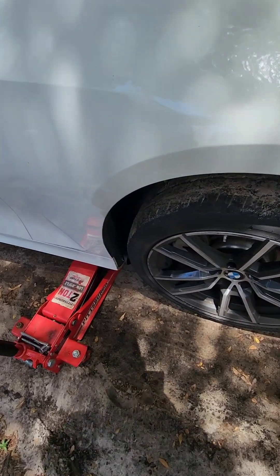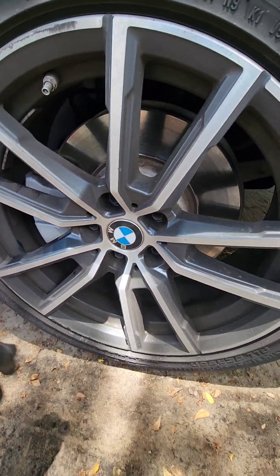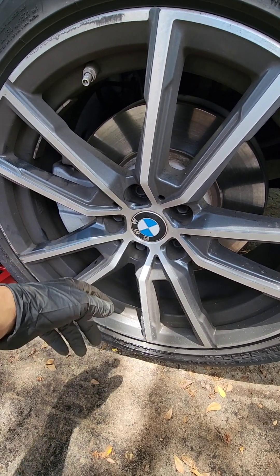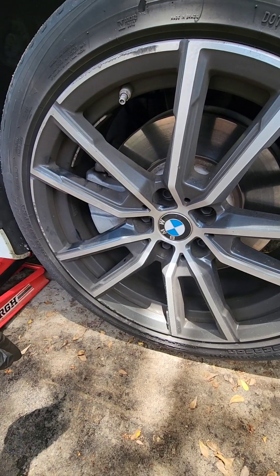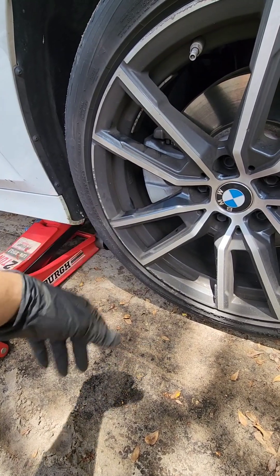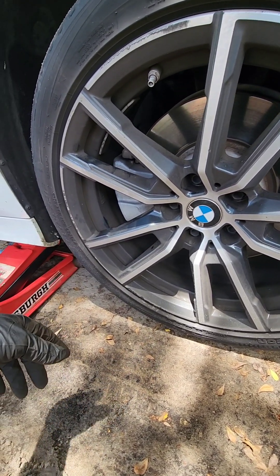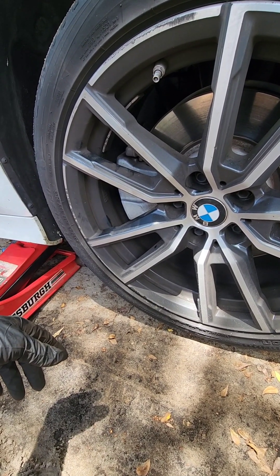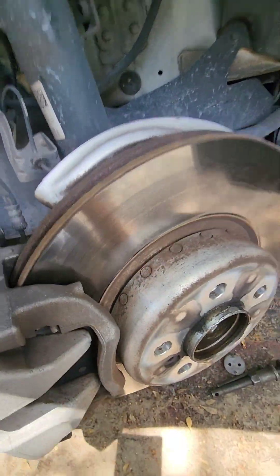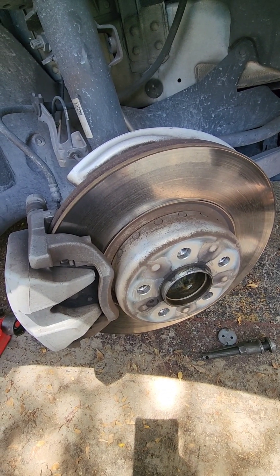I already started. What we're gonna do first is go ahead and release the lug nuts — they are 17 millimeters. We're gonna release them first before we jack it up, then continue taking them off, take the tire off, and go from there. I removed the tire.